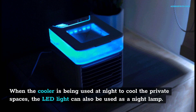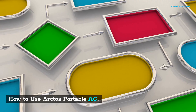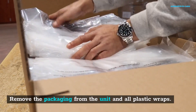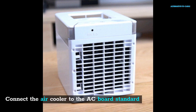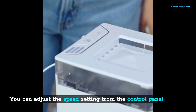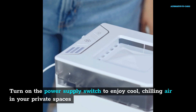How to use Arctos Portable AC: Remove the packaging from the unit and all plastic wraps. Place the air cooler where you require cool and chilled air. Connect the air cooler to the AC board standard. You can adjust the speed setting from the control panel. Turn on the power supply switch to enjoy cool, chilling air in your private spaces. Ensure that your water reservoir is stocked with cold water and check the water level regularly.